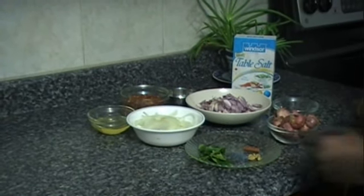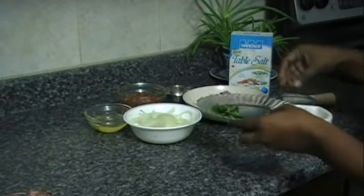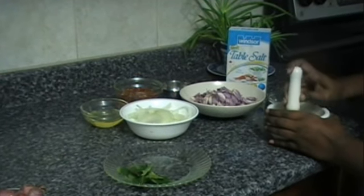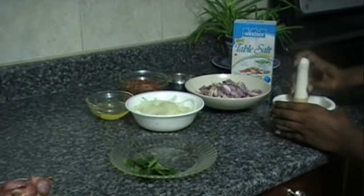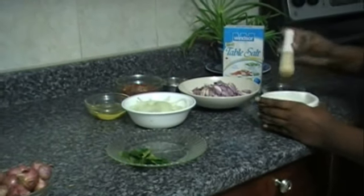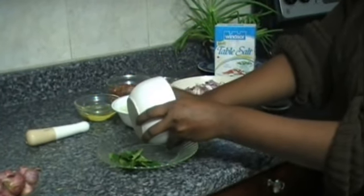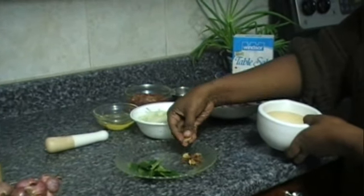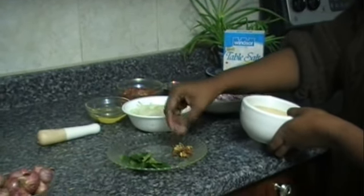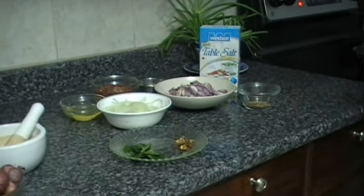To begin, using a mortar and pestle, we're going to break up the cinnamon and the cardamom into smaller pieces and open up the cardamom pods so that the seeds will add flavor to the Sini Sambal. Then heat up the stove to medium or medium-high.